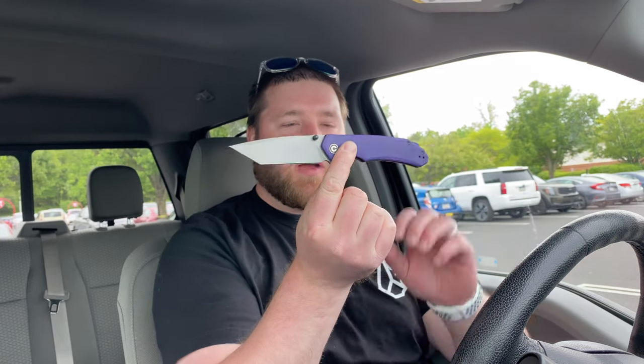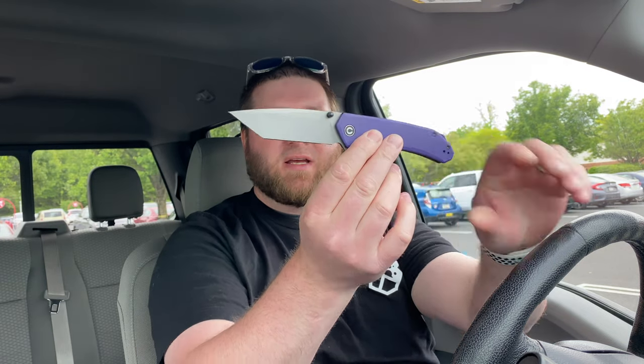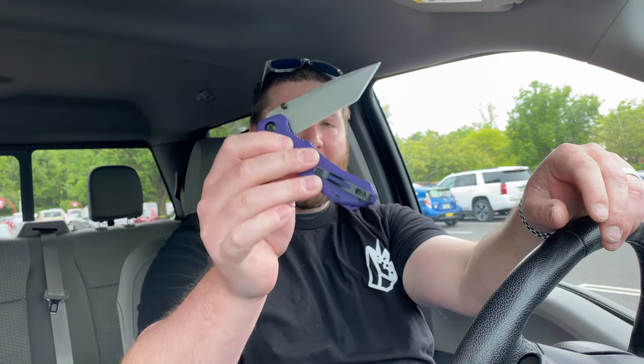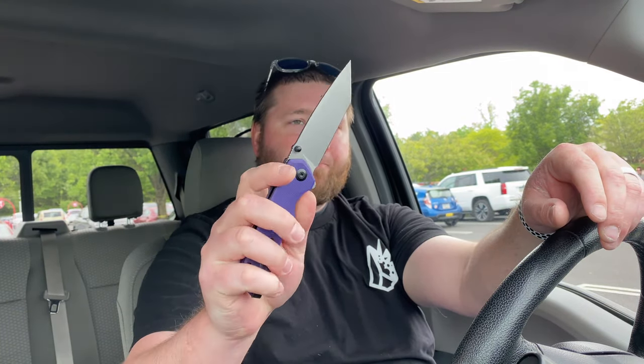They sent me the Civivi Brazen. I've had it for a couple weeks and I need to get it back. I'll be honest — I haven't done too much with this knife. I've carried it a few times, cut with it a little bit, it has a really good edge on it, and I've actually fidgeted with it a good amount. I'm impressed by the action.